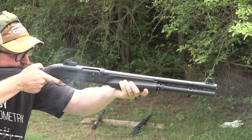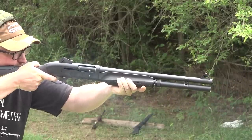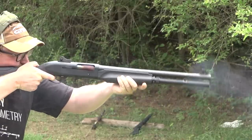Picked up this Benelli M2 and I just absolutely love Benelli shotguns. I know they do represent a pretty considerable investment, but as auto loaders go, in my opinion, they are definitely the top of the heap. They are wonderful guns.